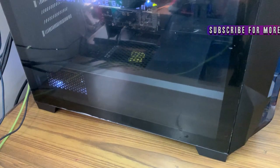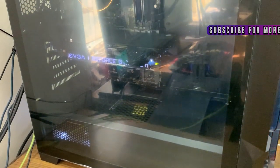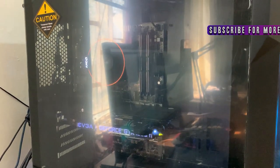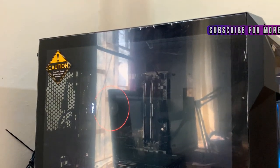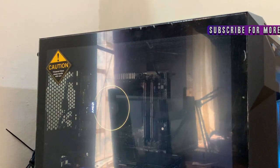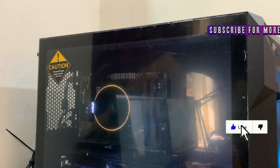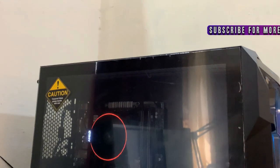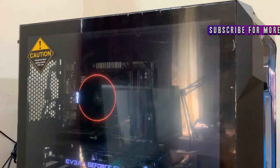So around 2 weeks ago, I told you I would review it and share my thoughts. The review is going to be very honest. First of all, I am going to talk about the build quality, and the build quality of this cabinet is amazing.